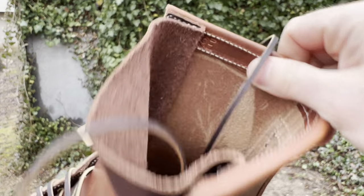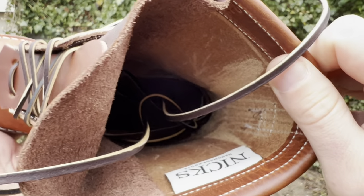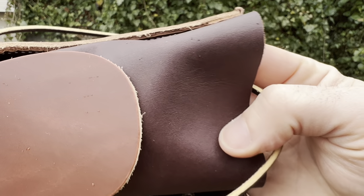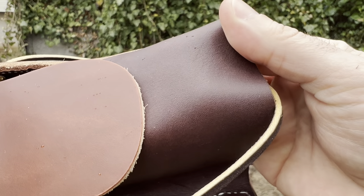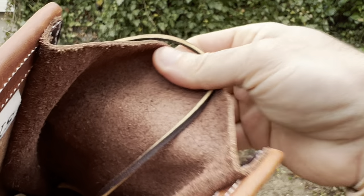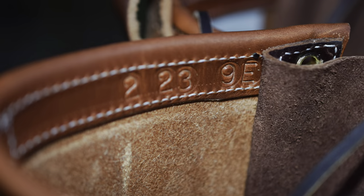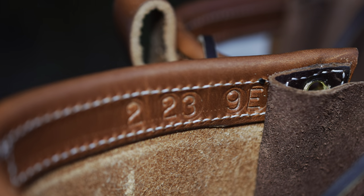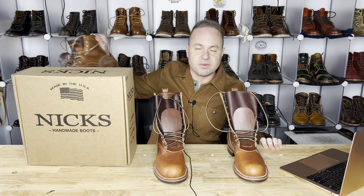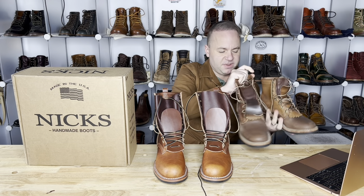These boots are unlined with a nice rough out on the inside. The tongue is a different leather — a brown leather that really complements the look of the boot, more of a chocolate brown, whereas the upper is all natural with no dyes incorporated. The roll top is double stitched down on the inside — very nicely done.